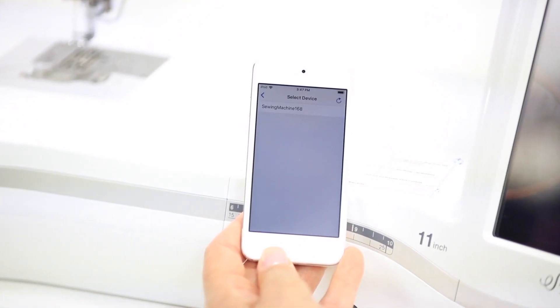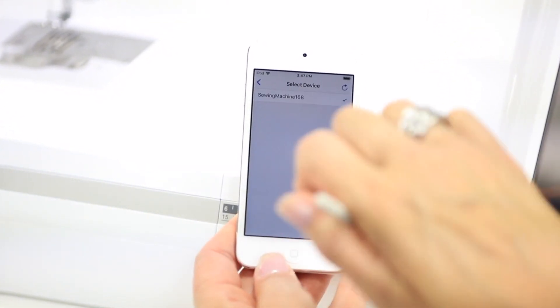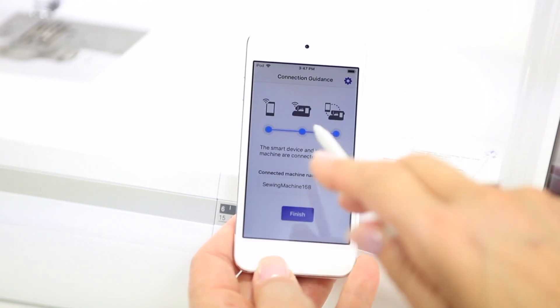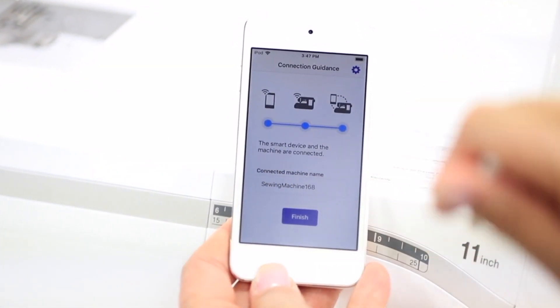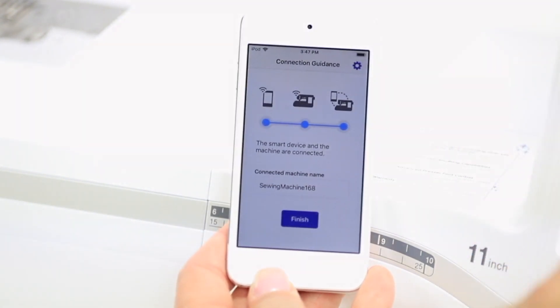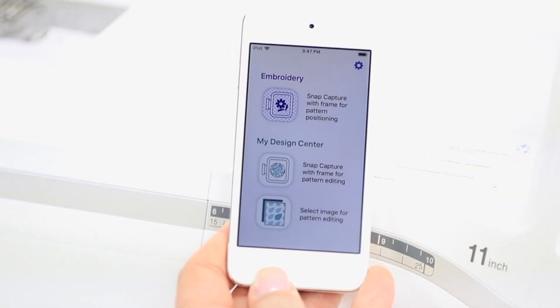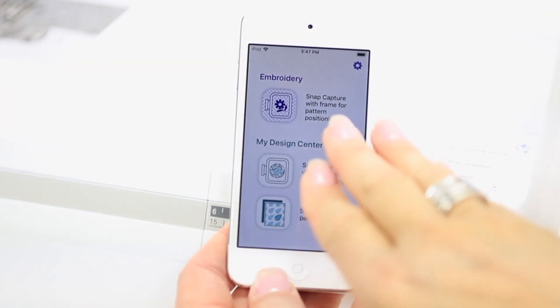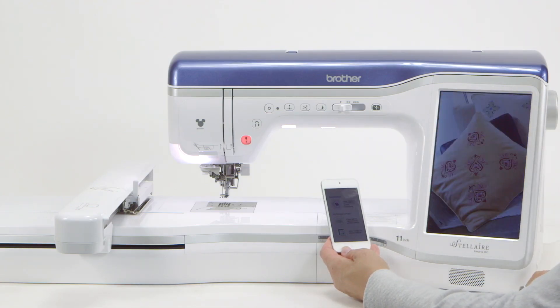Now you think you're all set, but you really have to touch that line. When I touch it, there's going to be a check mark, and then the screen goes by. Now it shows you that the device is actually connected to talk to the machine — now you know you're all set. We're just going to touch 'finish' and we're all set. It brings us right back to the beginning of the app, so we know the device is talking to the machine, and now we can go on with whatever application we want to use the app for.